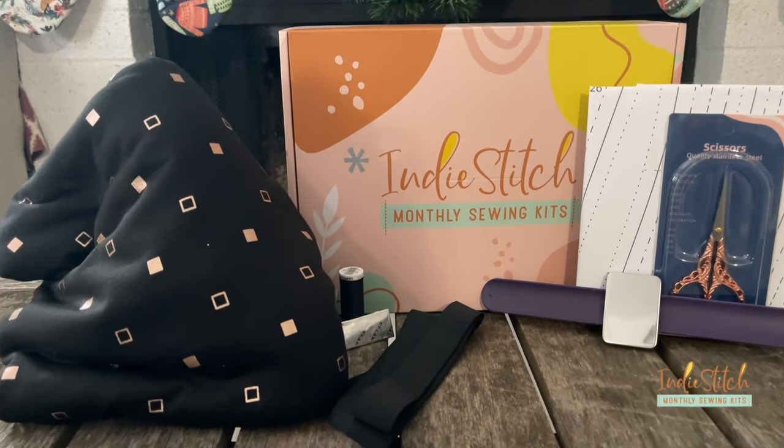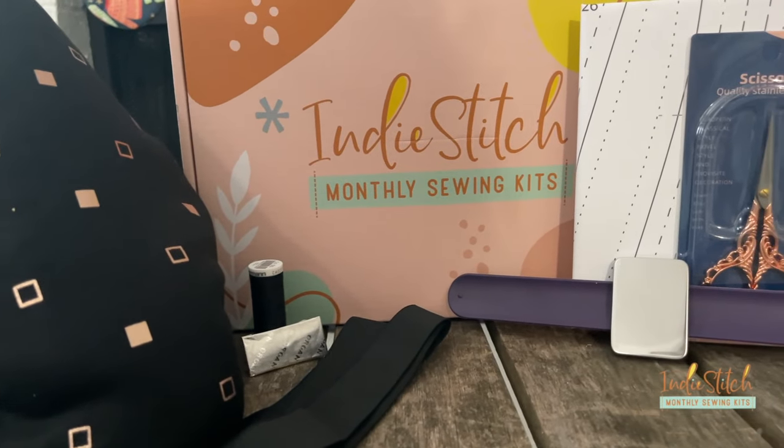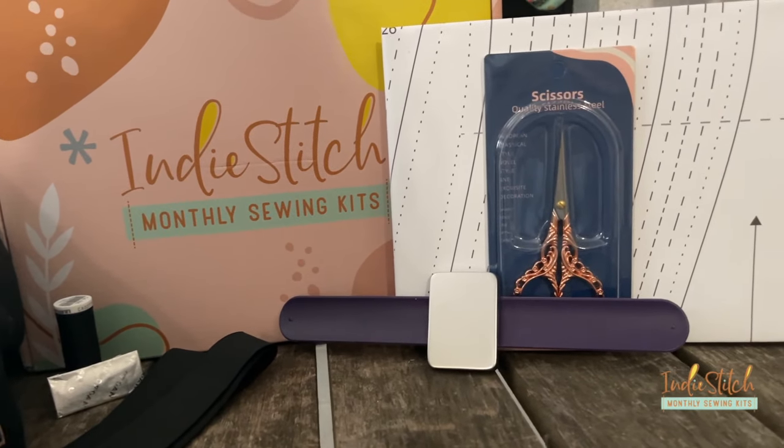You get the right needles for that fabric, coordinating Gutterman thread, and for this project the one-inch elastic was also included. Here's the deal with creative people: a lot of times we get frozen by the idea of having to think about all the decisions that need to be made to start a project — how to get the pattern printed, where to get the fabric, what color to pick. By that point, you're so overwhelmed with decision fatigue that you may not end up making the project at all.